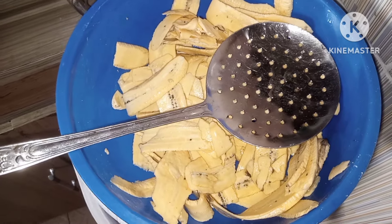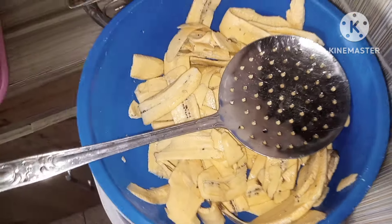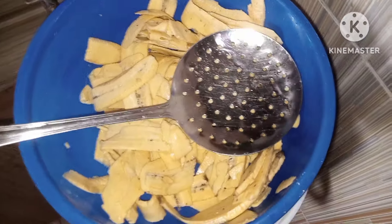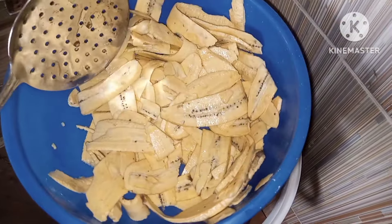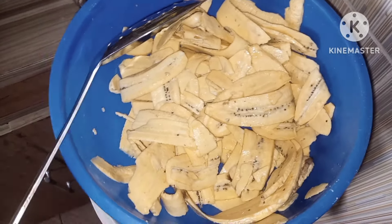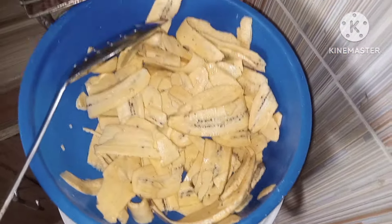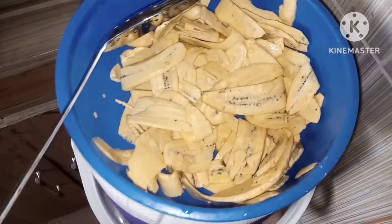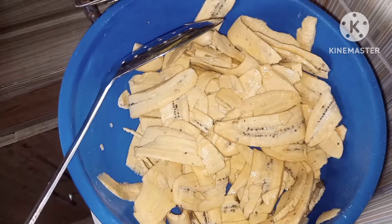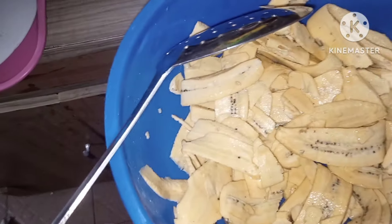Hello guys, good morning. Today I want to make plantain chips. My neighbor actually gave me some plantains and there are plenty, so I decided to make plantain chips. As you can see here, I'm done peeling already. I sliced it using my knife, so I'll fry it and make it crispy.